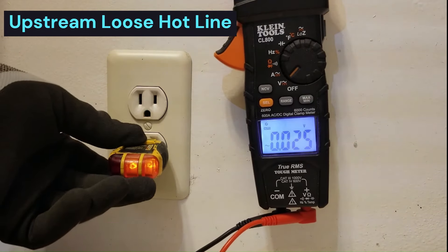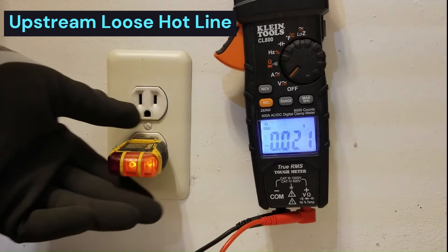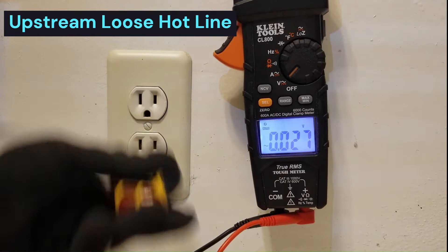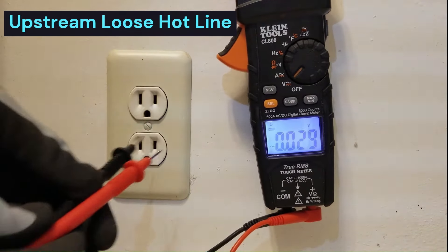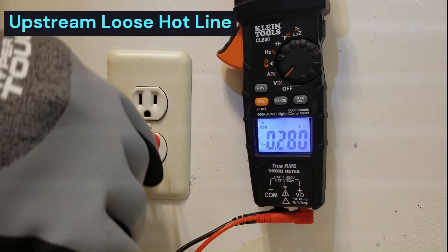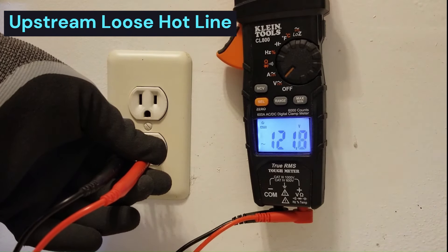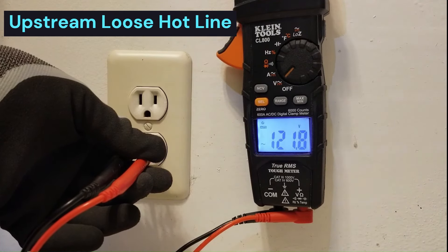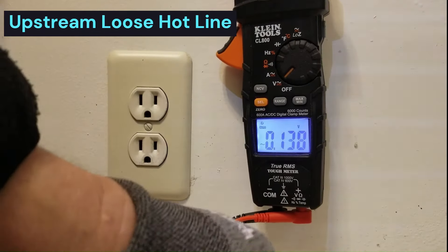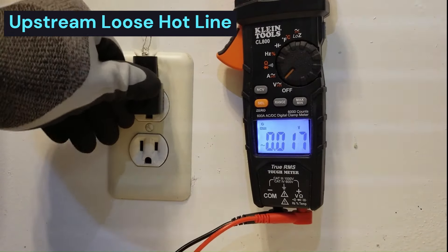We have a voltage tester here that tells us we have a good outlet. But actually, this is not a good outlet - it's got an issue. It's unable to power anything under load. Under traditional voltage reading mode with a regular voltmeter, this outlet reads 121, almost 122 volts, which would normally tell us we have a good outlet. So despite that, when I plug this light in to this outlet, it doesn't work.